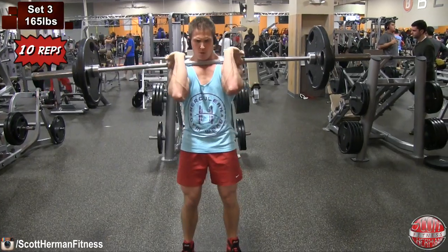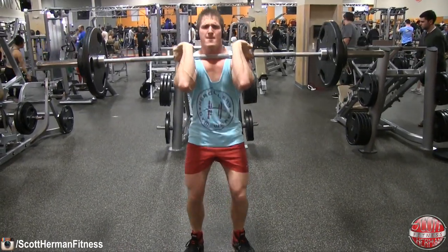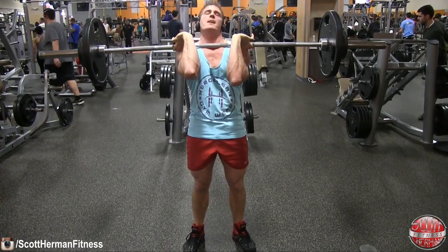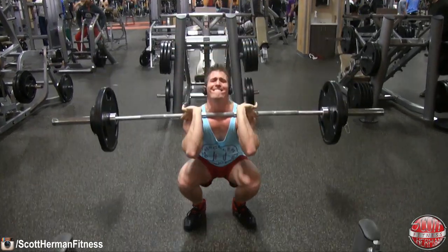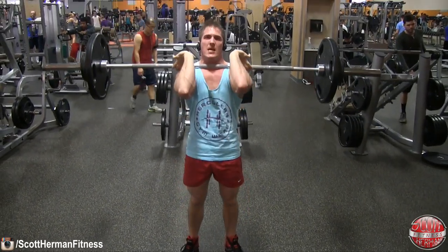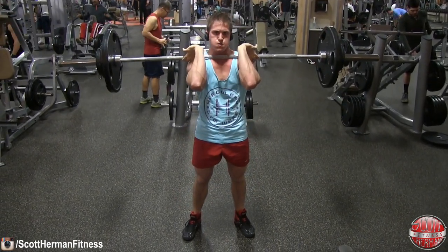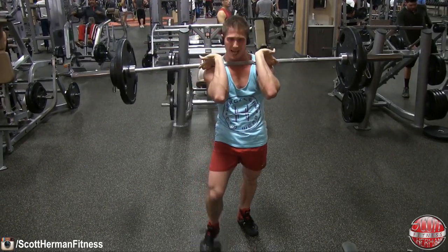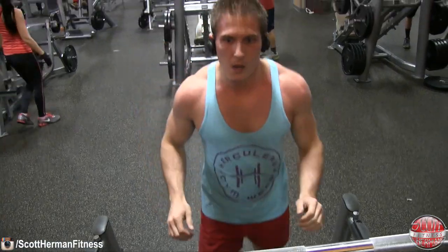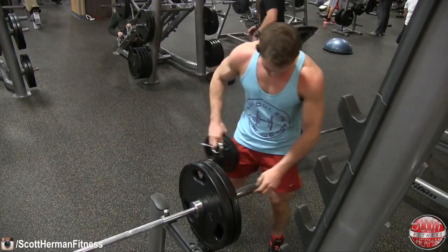Moving on to set three — ten repetitions, bumping the weight up to 165. Feeling pretty fatigued at this point. You're doing a lot of core work here, believe it or not. You're involving your core a lot — you need to focus on that internal belt. I'll post a video link in the top left corner if you don't know what it is. By keeping your core super tight on all reps to perform the front squat and Romanian deadlift, your abs and your lower back are being worked. Make sure you're increasing your weight, but don't go crazy because we're doing short rest periods and making sure we do full range of motion with proper form. As soon as you're done, change the weight and get right into the next set as fast as possible.